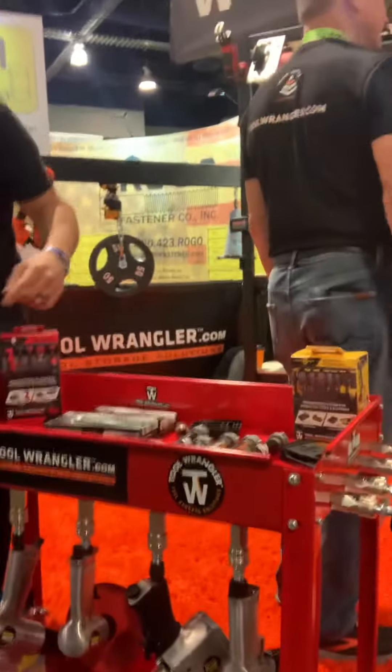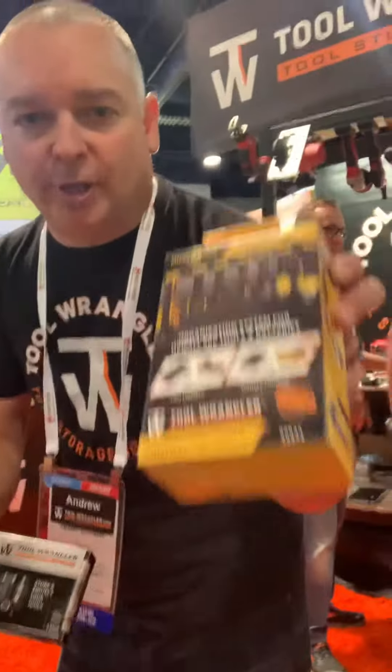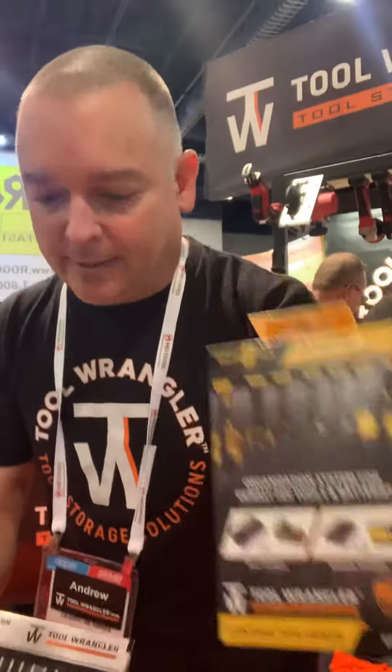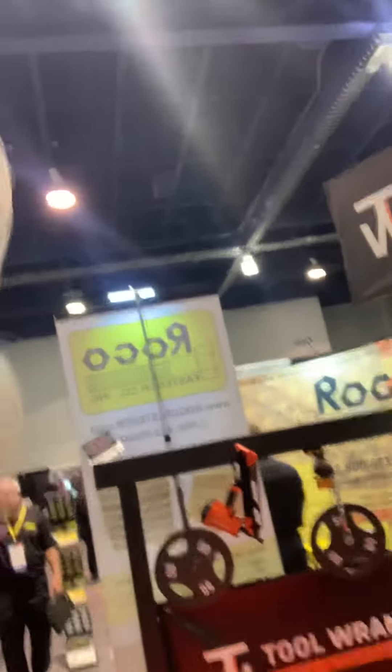Very handy for mobile carts. Our injection molded parts come in an eight-pack, and our air tool holders come in a five-pack. They're available online — check out our website at www.toolwrangler.com. Awesome product — good luck, Andrew!